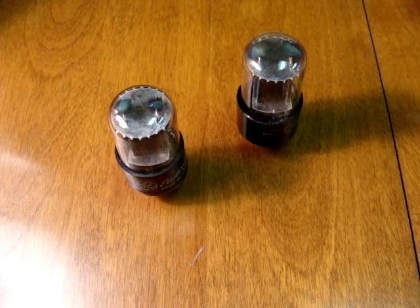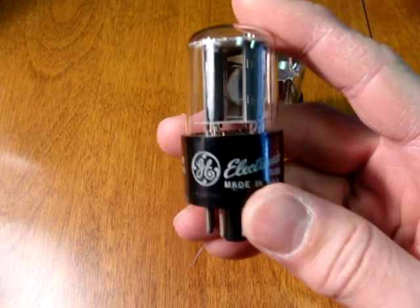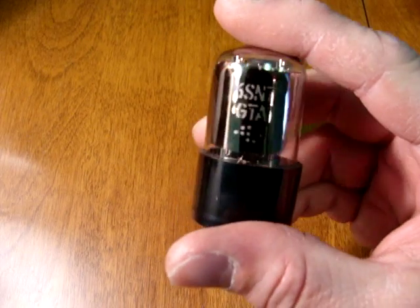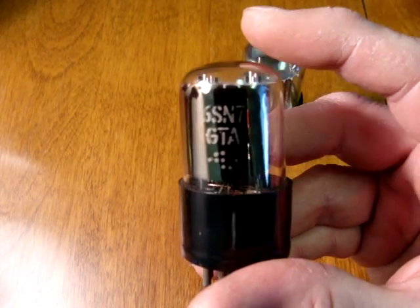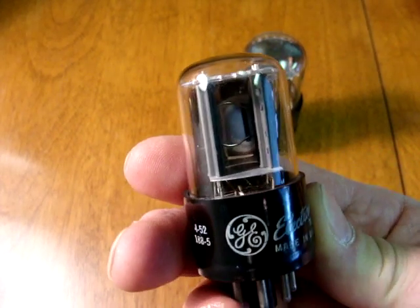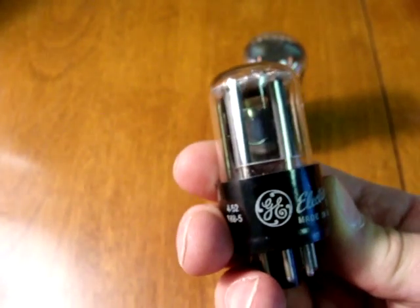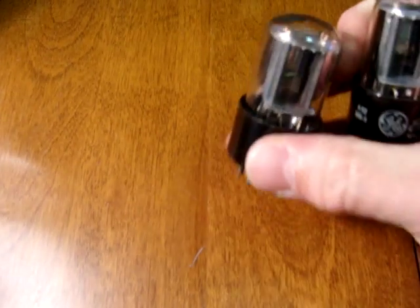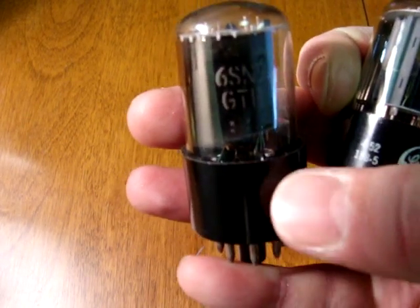This is part two of our video on the 6SN7 tube. Some of the more common types — for example, the General Electric. This tube started out with the 6SN7GTA. It has a silver side getter, it's marked GTA, and has two gray plates inside with a ring or horseshoe shaped getter element inside. Later versions are the GTB, looking almost identical to the GTA.